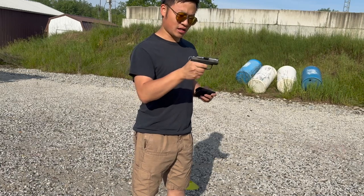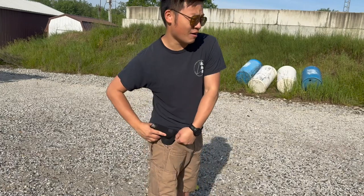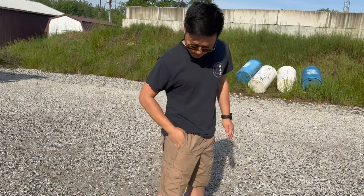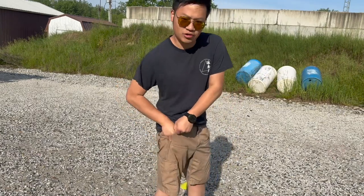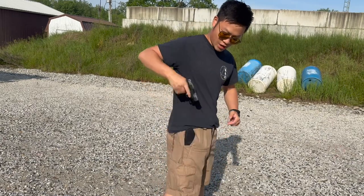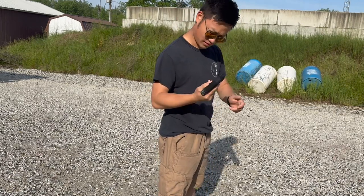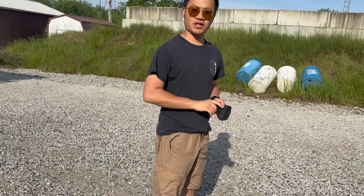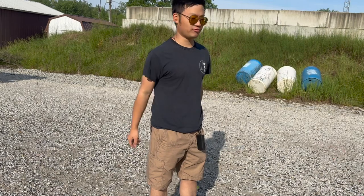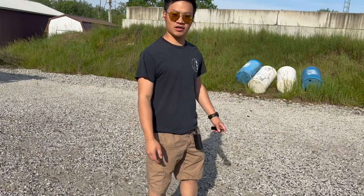I'll be using the pocket carry holster — I've never pocket carried in my whole life. What I found out is the holster is actually really nice: if you put your hand in your pocket when you draw and push to the back, the holster will be swiped off. The first drill I'm going to do is group shooting at 10 yards. I've never shot this gun before and I'm a little scared of shooting such a tiny gun.